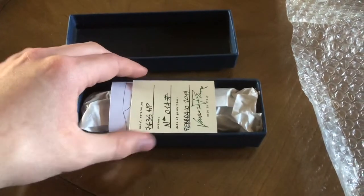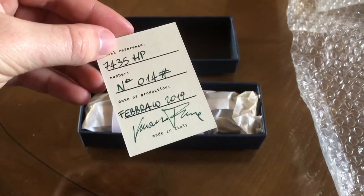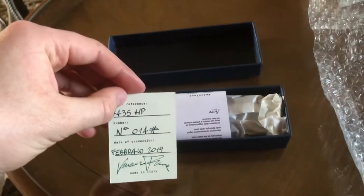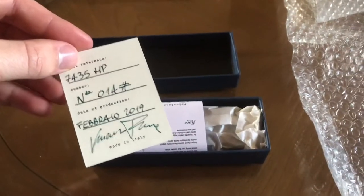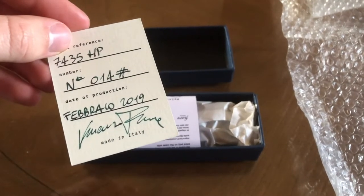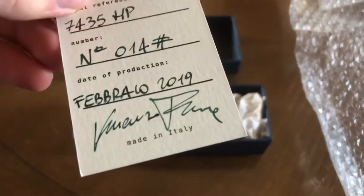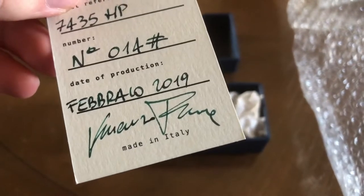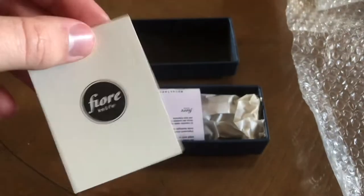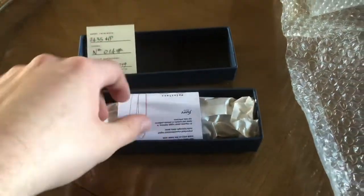You can see we have the card here — model reference 7435 HP, that's the model reference. Number 14, Fabiano 2019, made in Italy. Very beautiful, very nice, very professional presentation.